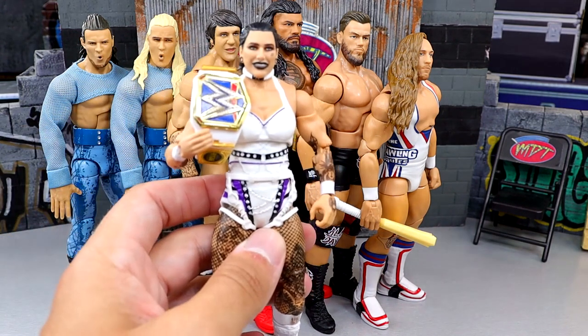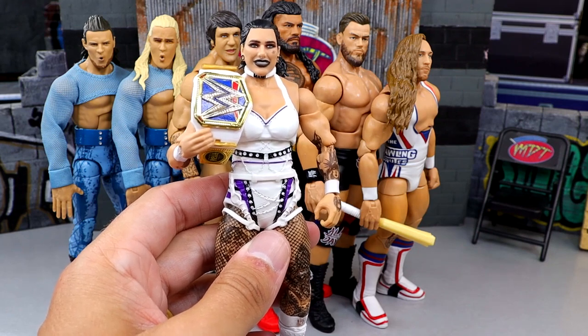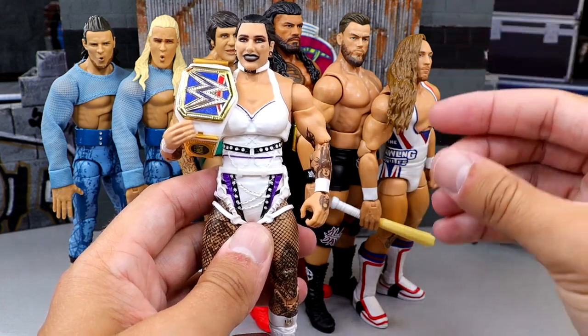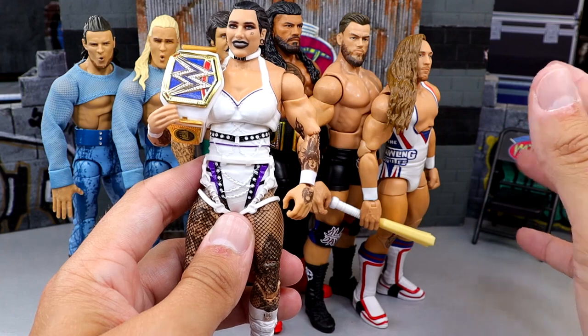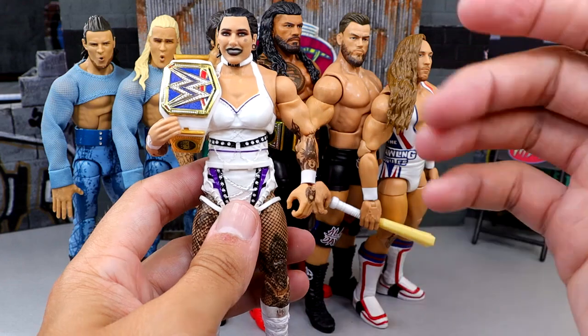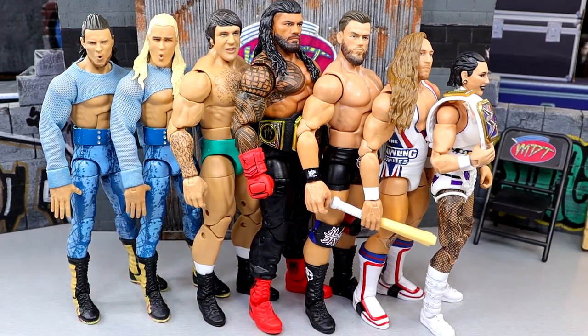At number one is Rhea Ripley — mommy is always on top. Rhea Ripley is probably my favorite women's talent on the entire roster. They took the critique from her previous figure, updated the sculpt, broadened the shoulders to look more realistic and accurate, which we'd been begging for. It contains a lot of her tattoos — still wish it had the sternum tat, hopefully the ultimate edition will. The white gear is fantastic and this was such a much-needed update. It's a really good Rhea Ripley figure and I'm excited to finally have it in the collection.